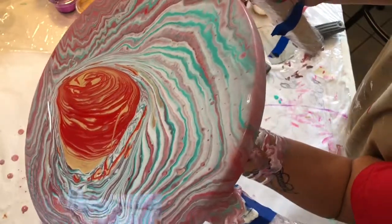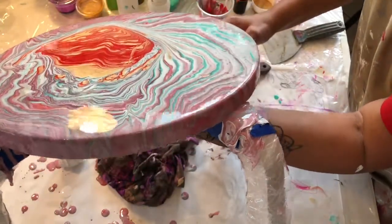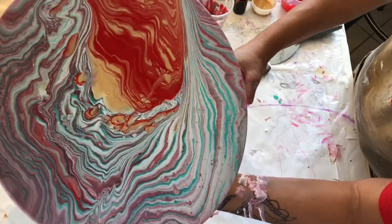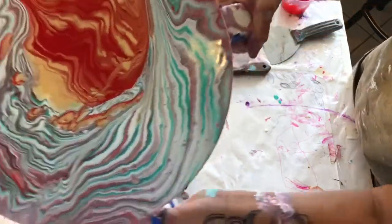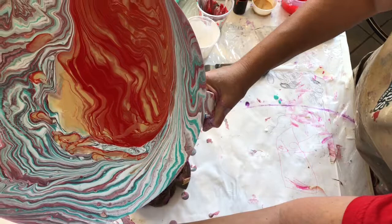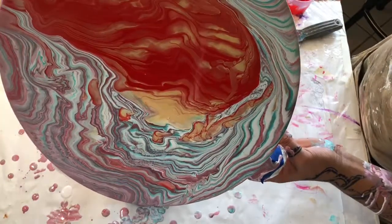I have to be extra careful not to lose certain sections that I really like on the top of this stool. The video is running a bit faster and the paint is moving ever so slowly. There's something going on right under that blob of red that I don't want to lose either.